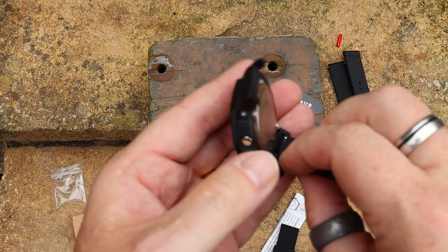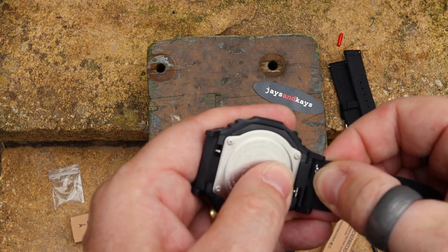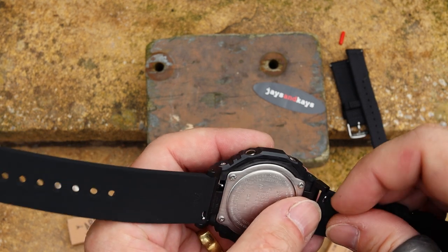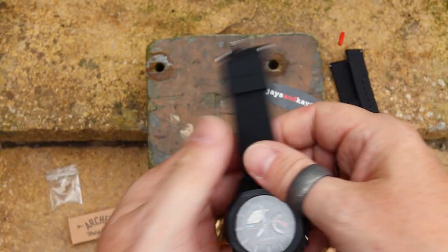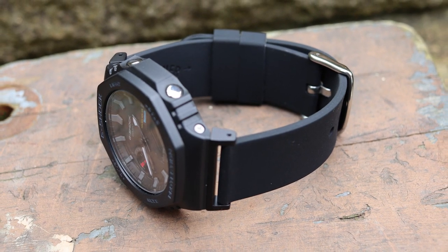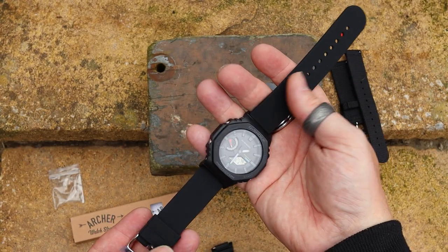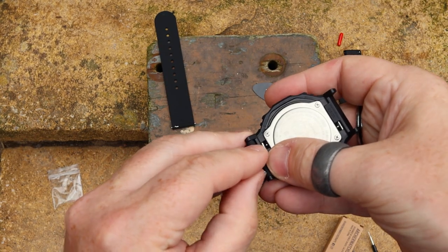I'll take the quick release bars out of one of them. There's one bar, and there's the other — it doesn't matter which side you start on. Now to pop these into the lug adapters: when you're putting these in it's actually easiest just to do it with your fingernail. That's really nice — I'm very impressed with this. For my first try of an Archer strap it was very easy and simple to add. I've put that on the wrong way around, so let me correct that — that's the rubber strap done.